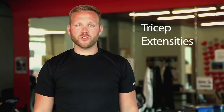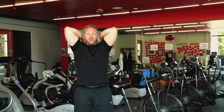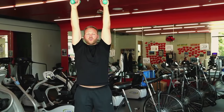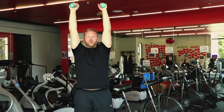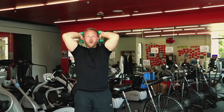Now we're going to do some tricep extensions. We're going to take our weights up overhead. We're going to flex our elbows and then we're going to extend up directly overhead. As we do this, we want to try to get all of our motion through our elbow, not so much in our shoulder. We want to make sure we're breathing and that we're nice and slow and controlled.